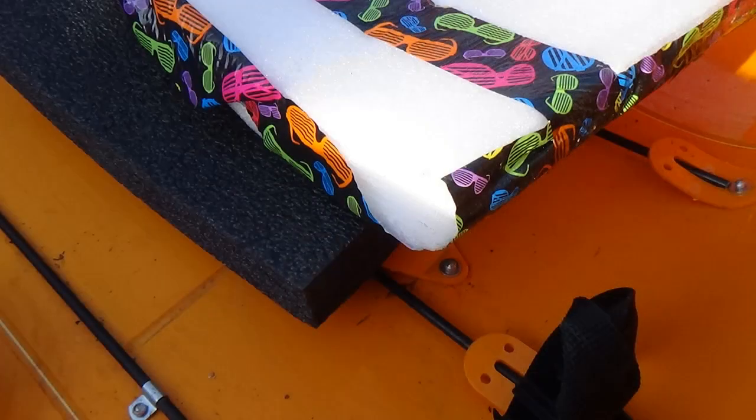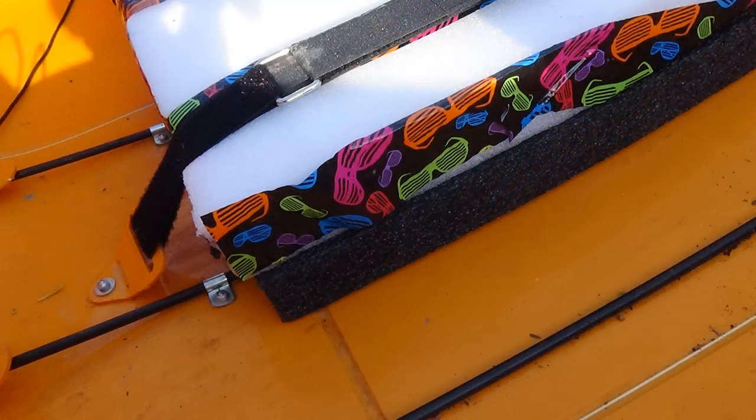Another thing that's made a big difference for me is this little cushion I added. It's just packing foam that came with something I ordered — that squishy foam. Very light, not adding weight to the kayak. I just wrapped it in duct tape and it doubled the height of the seat, which has made it a lot more comfortable.